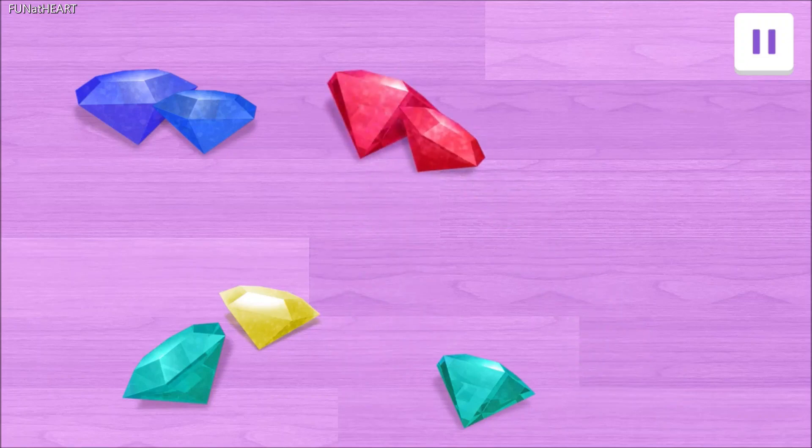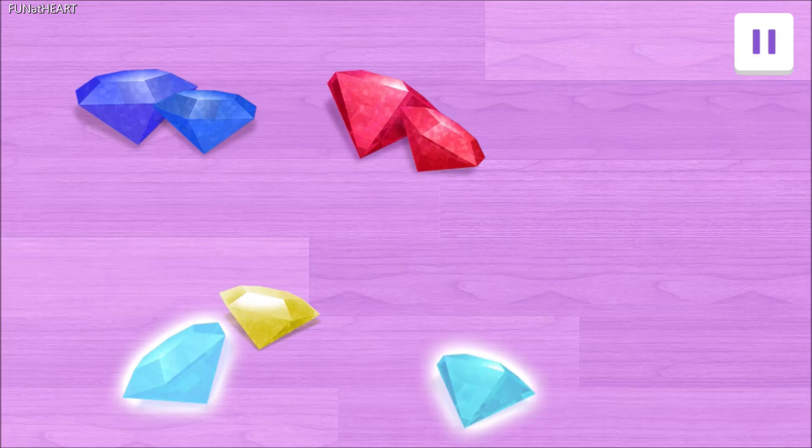And last, we need two green gems. Tap on the two green gems. Wow! One green gem! Yes! That's a pair!